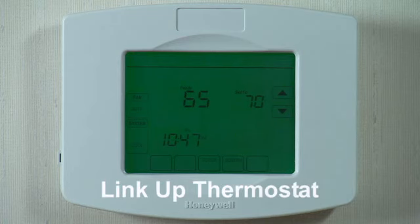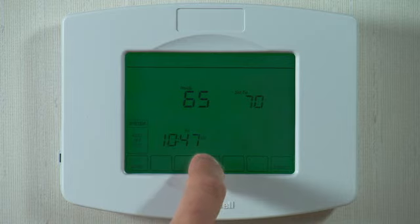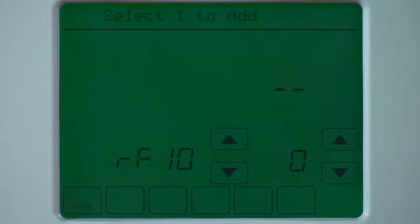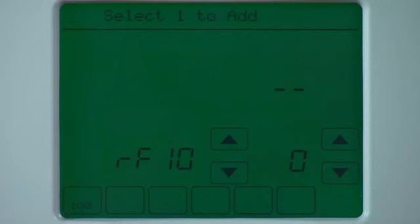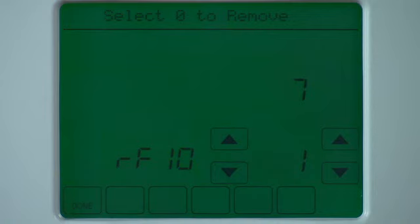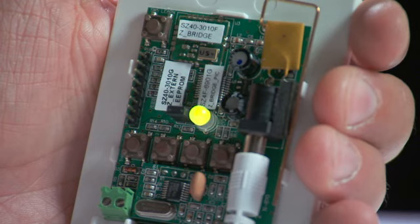Now it's time to link up the Z-Wave enabled thermostat. For this demonstration, we will be using the Honeywell Z-Stat. You can plug the Z-Bridge near the thermostat during this setup. Go to Programming on the thermostat and get to RF10. When that is ready, press the SW1 button once on the Z-Bridge. The status light will start flashing green. On the thermostat, go up to 1 at the RF10 screen. The Z-Bridge will flash green 3 times to confirm that the thermostat has been included.